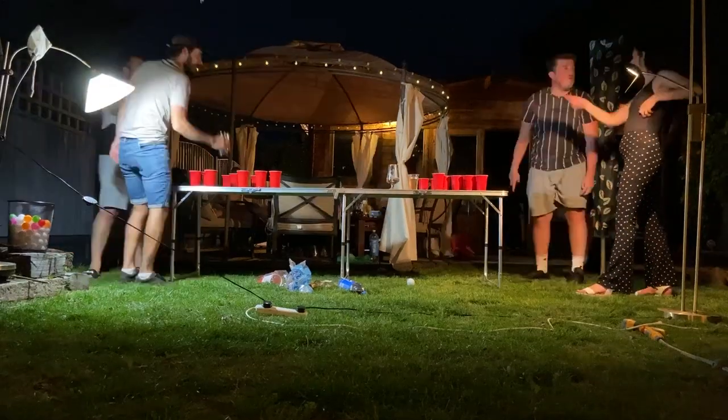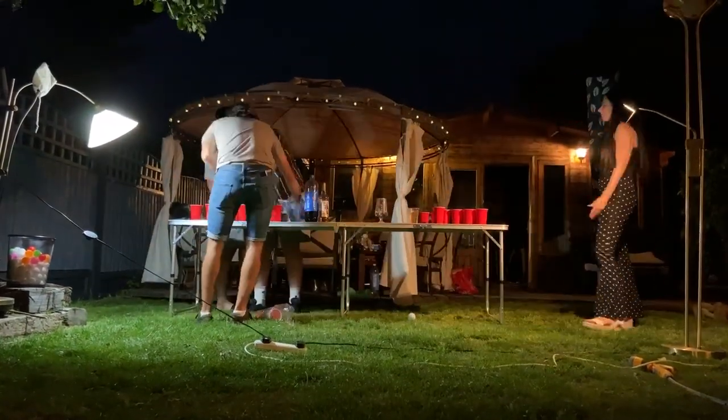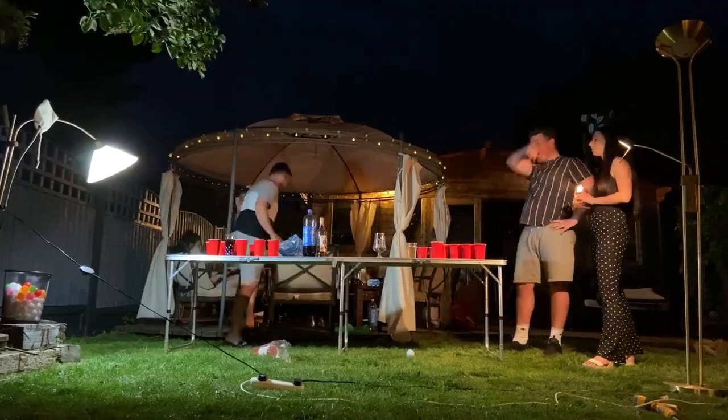No ping pong balls were harmed in the making of this video, and no special equipment — just a couple of lamps in the garden. I've got lots more DJI tutorials, just click the link here in the bottom right. Thanks for watching, and I hope to see you next time. Take care.